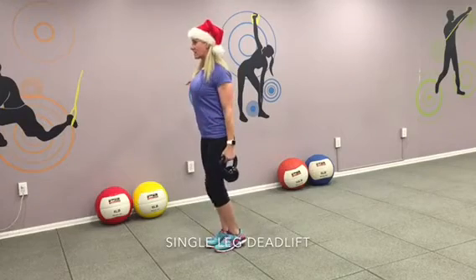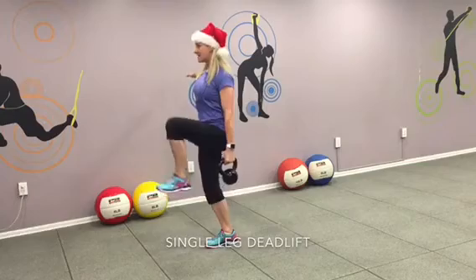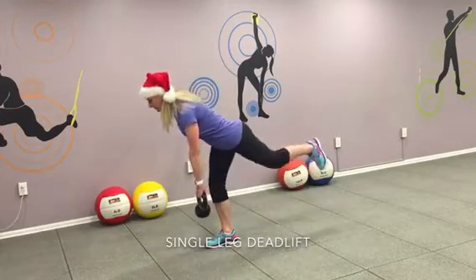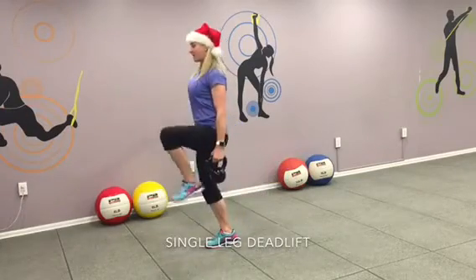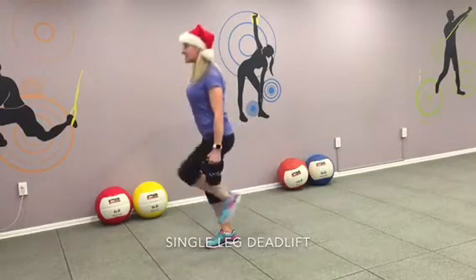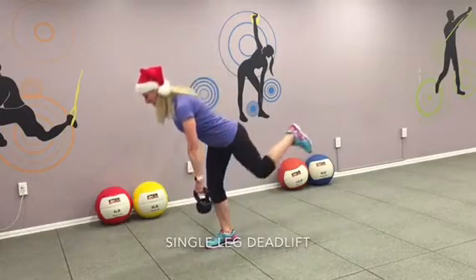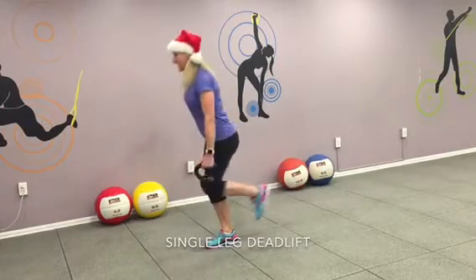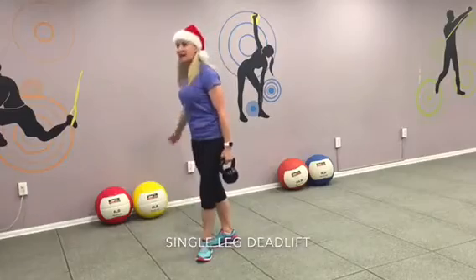Okay. Ready? Chest up. Bend at the waist. Come back. Lift. And for two. And for three. Butt tight. Chest up. And five. Finish your six. Lift. All the way up. And seven. Keep it up. And eight. You got two more. Keep working. Keep the form. Nine. Chest up. Butt tight. Last one. Ten. Done. Good job.